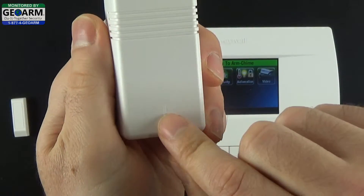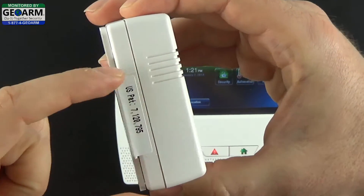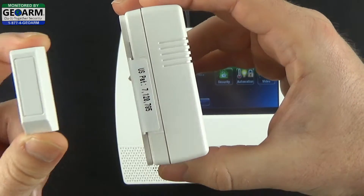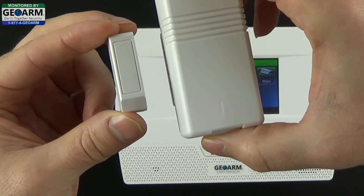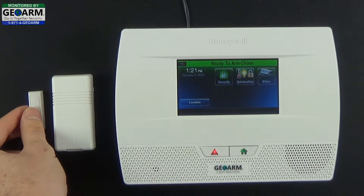Now you want to make sure you see the arrow pointing down and locate the two little notches, which is where the reed switch is located on this contact. You want to make sure the magnet always stays about a half inch apart — about a pencil length in between — that's where the reed switch will be able to acknowledge the magnet.